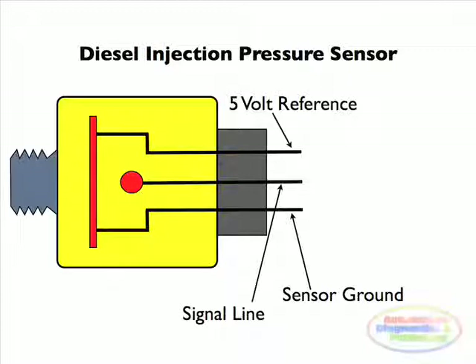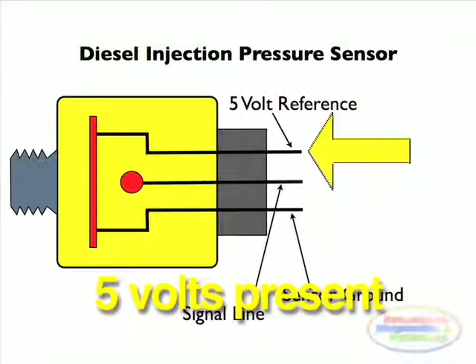First, disconnect the diesel injection pressure sensor. Turn the ignition switch on, then using a multimeter probe on the sensor reference voltage — usually the red wire — and verify 5 volts. If not, then the ECM or wiring is at fault.